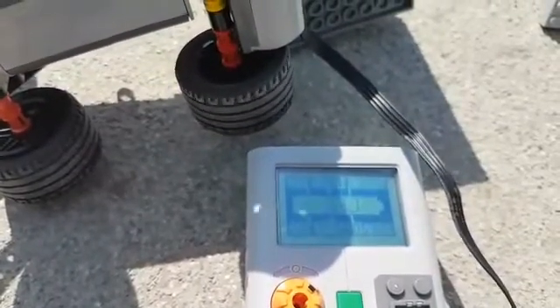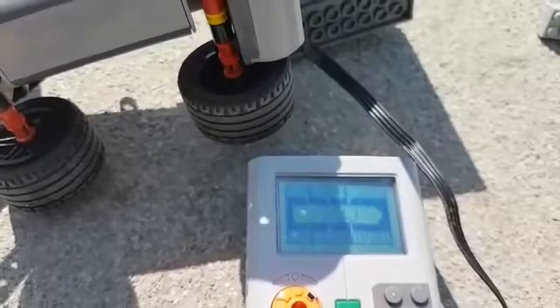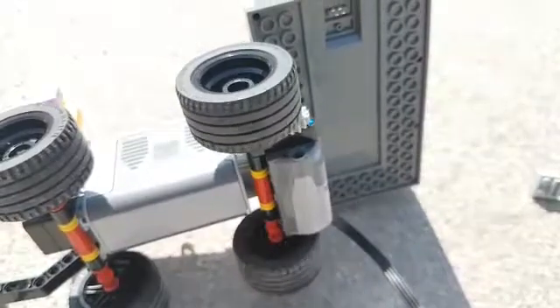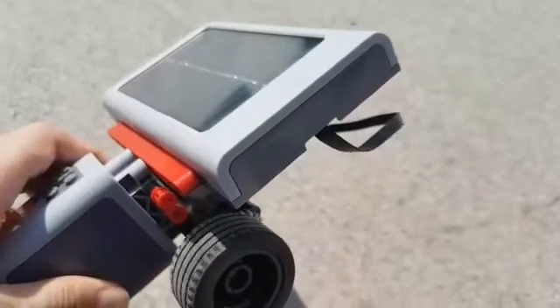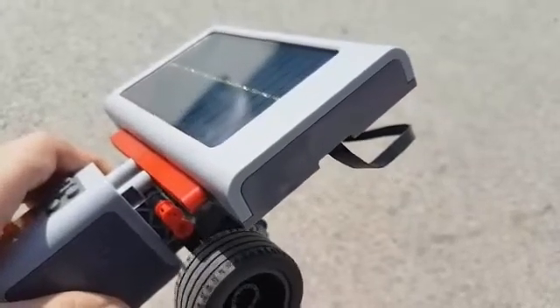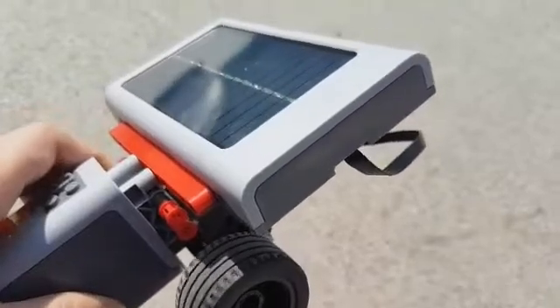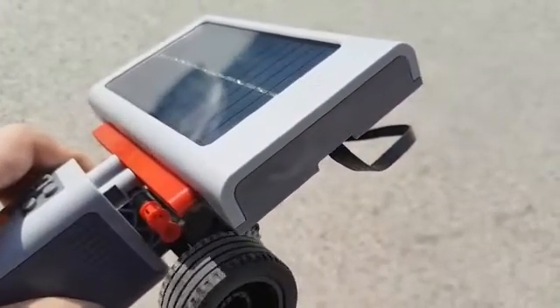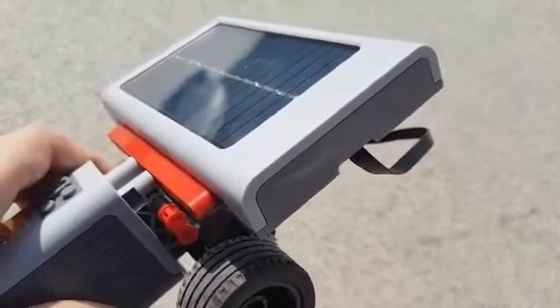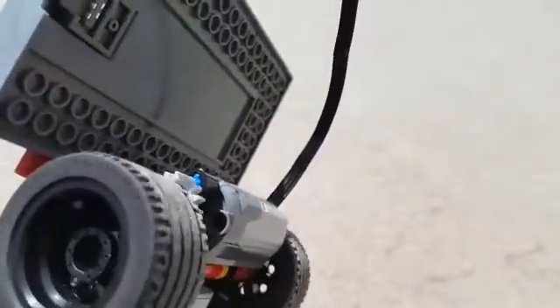So I got the energy from the Sun through the solar panel, and then I used the energy stored in the energy meter to move the wheels. And now I connected the solar panel directly to the motor to move the wheels without needing the energy meter.